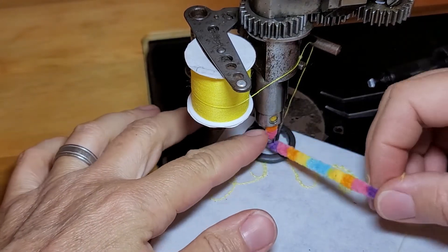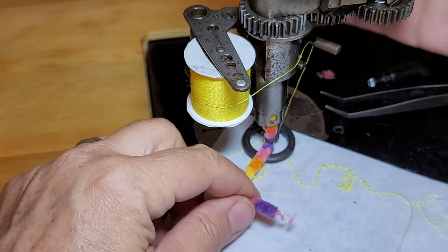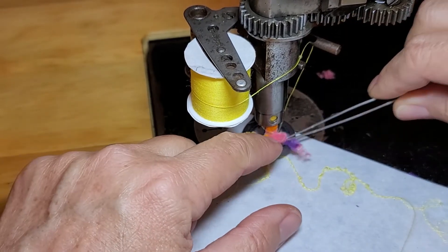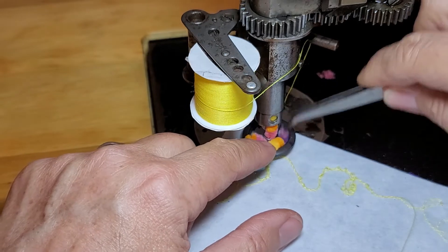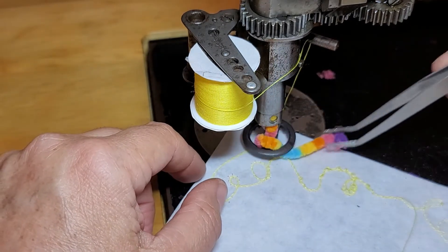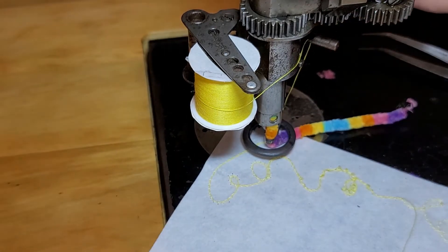Now we've got the furry caterpillar yarn coming down from the top. I'm going to lift my foot up and get this underneath the foot.